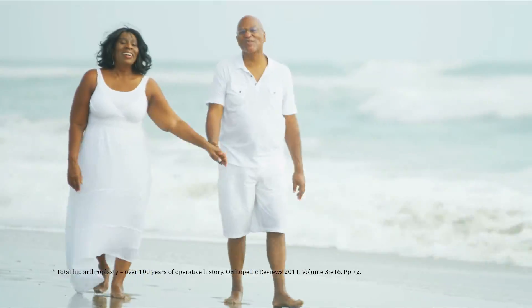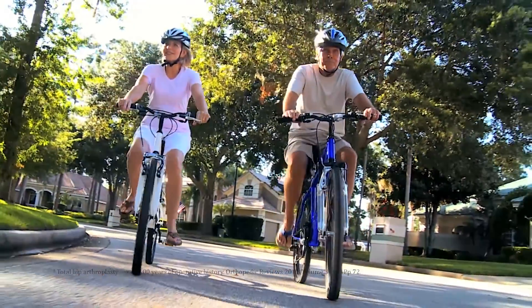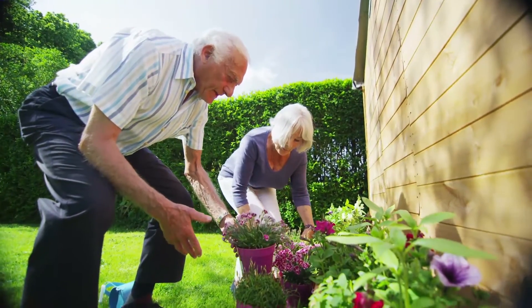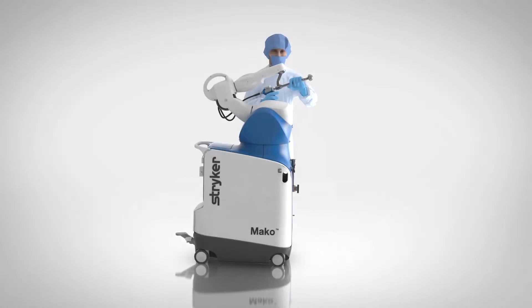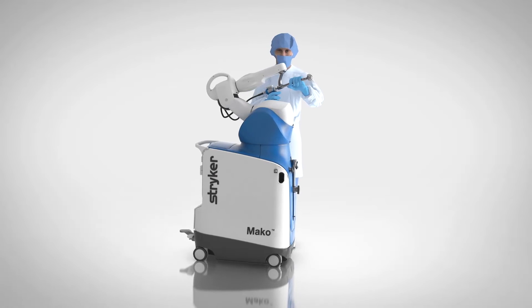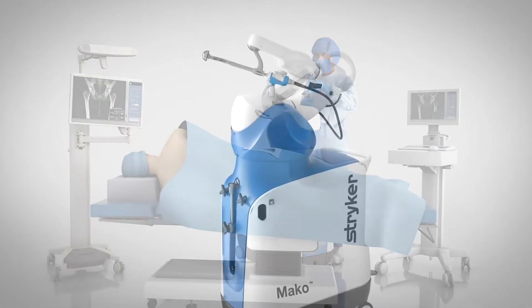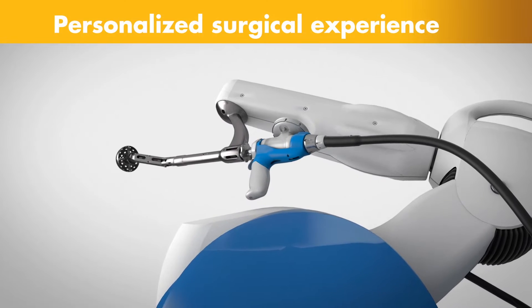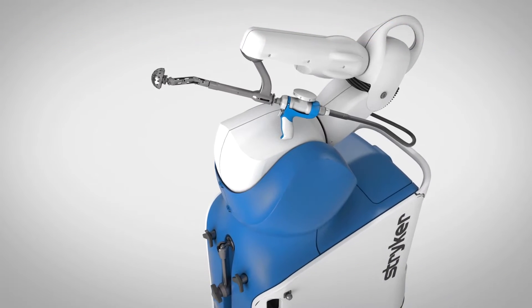For more than 100 years, joint replacement surgery has been used to treat patients with chronic hip pain. Meet Mako, a robotic arm-assisted technology used by surgeons to perform total hip replacements. This unique technology helps surgeons provide a personalized surgical experience, where each surgical plan is based on a patient-specific diagnosis and anatomy.